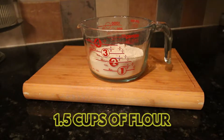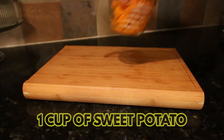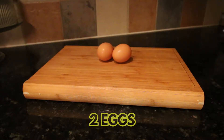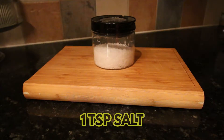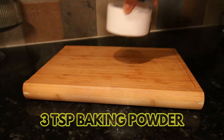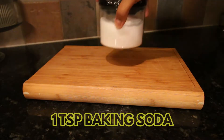To make those pancakes, we're going to need one and a half cups of flour, one cup of mashed sweet potatoes, two eggs, one tablespoon of oil, one teaspoon salt, one and a half cups of milk, three teaspoons of baking powder, and one teaspoon of baking soda.